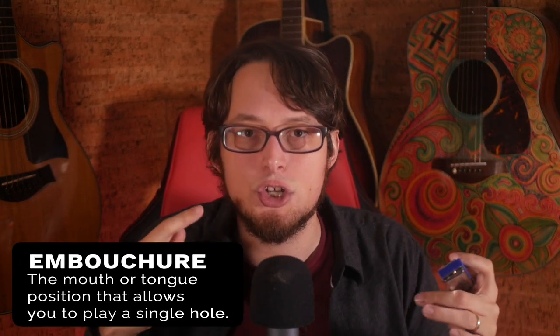Remember what I said about chords? Besides missing them, you have to be really accurate with your embouchure — your mouth position — which in my opinion holds new players back much more than bending. On a Richter-tuned harmonica, you can just kind of play and then tighten it up down the road. But on this harmonica, you've got to be very accurate right from the beginning for it to just not sound bad.